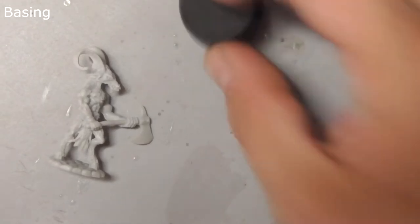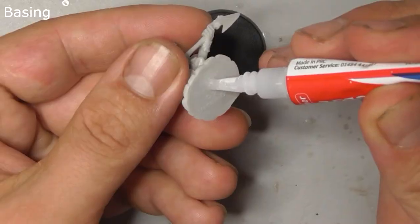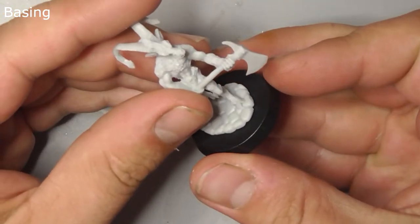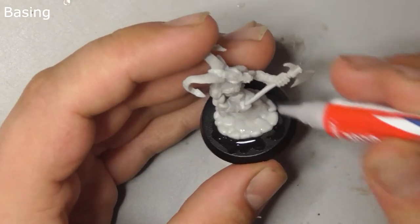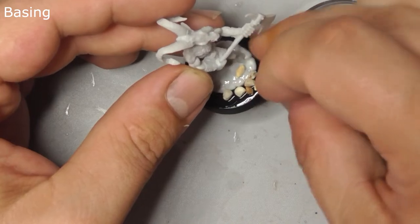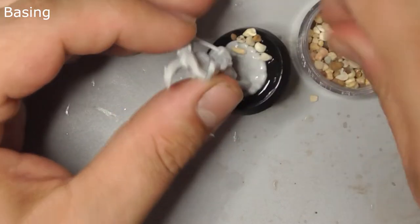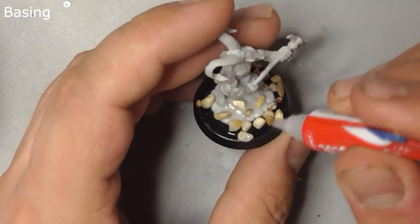Ultimate level miniatures come with a base and a little pot of gravel. Find yourself some super glue and carefully stick him to his base. Add a bit more glue to the top of his base and sprinkle some of the gravel over. When that is set, add a bit more glue and dip him in a cup of salt to fill in the gaps.